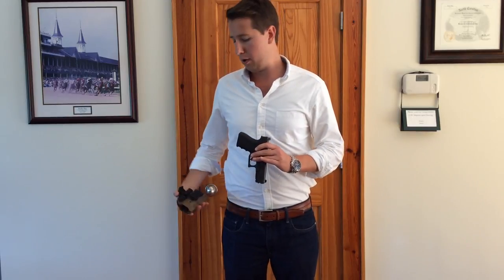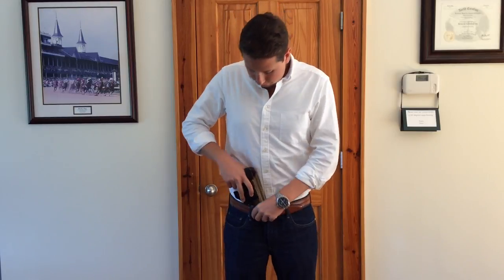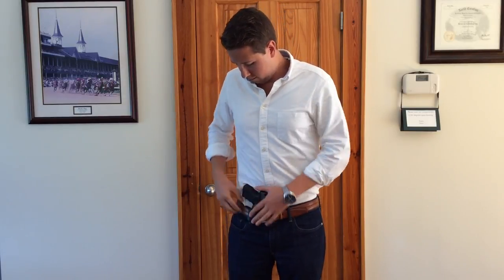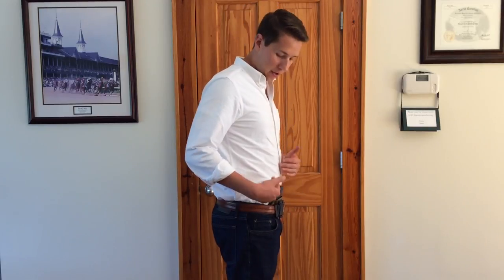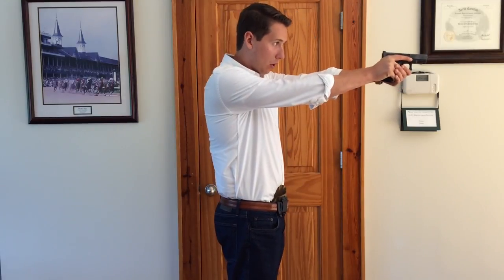Now I'm going to switch to a holster that has a claw. As you can see, the grip is much tighter into the body. It's kind of hard to see at this angle, but it really tucks it in and makes it really natural for a good draw.